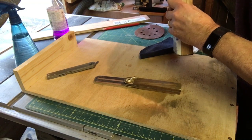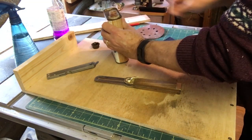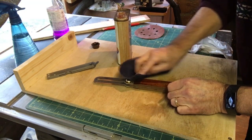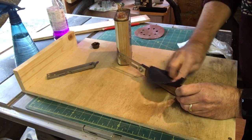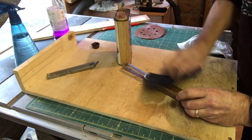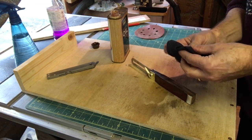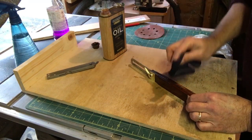I'm just going to oil that handle. I'm going to go with a bit of Danish oil. This Danish oil was another of my bargains from the market — I paid a pound for that tin, it's about 12 quid in the shops. I was very happy about that as well.